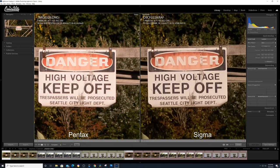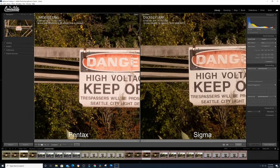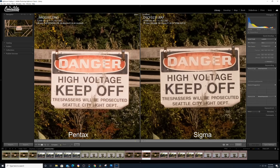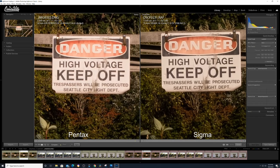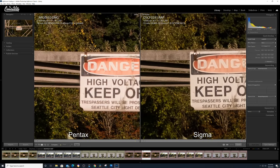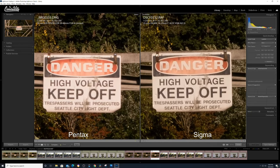Let's take a look at F8. I'll give it to the Sigma — it's holding on pretty well. For the Pentax, you can clearly see slight chromatic aberration on the edges, whereas the Sigma has none. Around F11, the story remains the same — I give it to the Sigma. The Pentax is losing to the sun; that reflection is causing brightness. For F16, I'd again give it to Sigma — it retains the dark blacks, whereas the Pentax is losing to the sun in this scene.